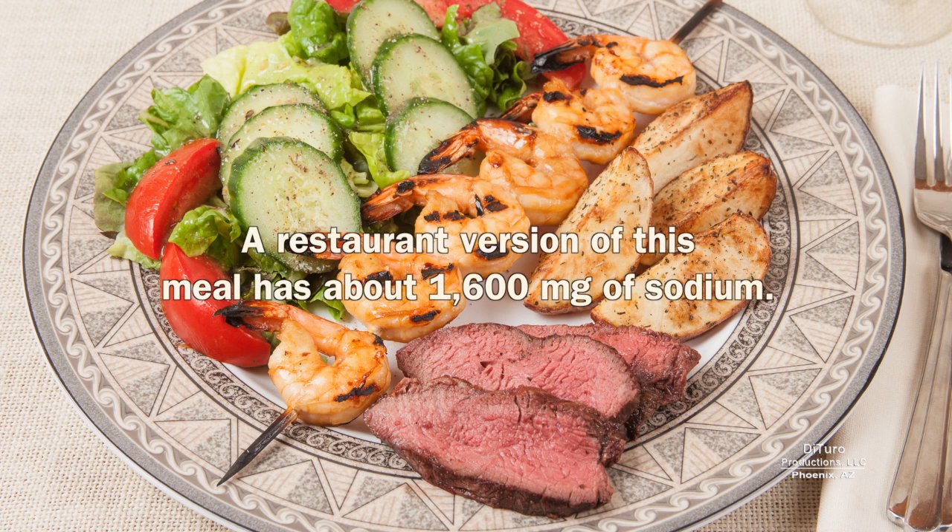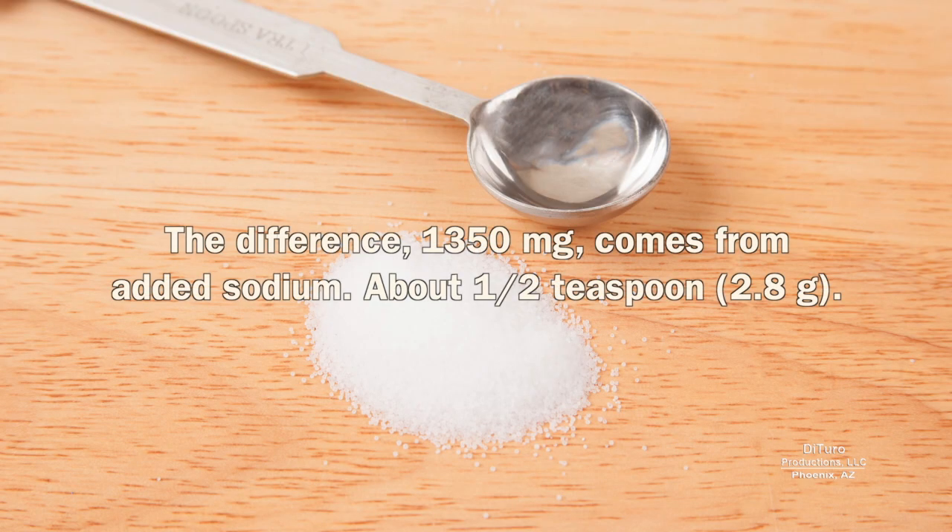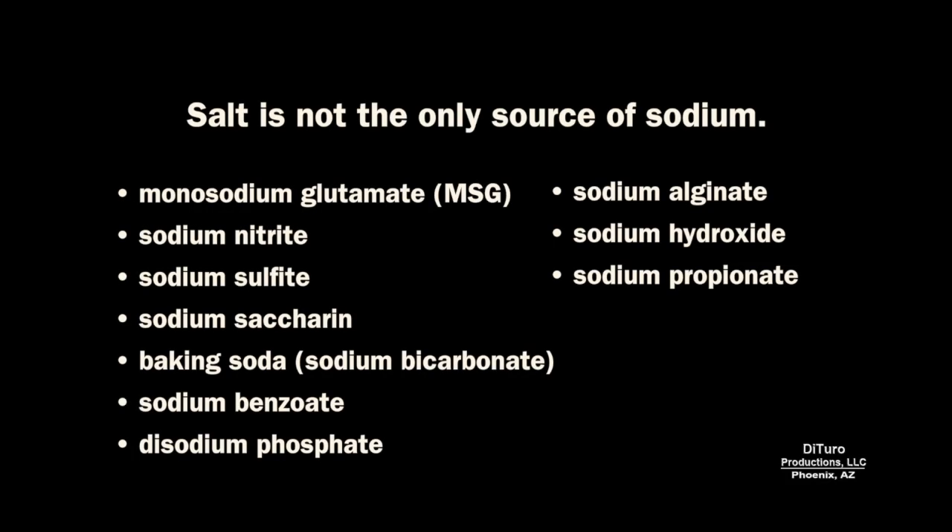A restaurant version of this same meal has about 1,600 milligrams of sodium. The difference comes from added sodium — about one half teaspoon in this example. When it comes to prepared foods, there are other sources of sodium besides salt. For the home cook, two alternate sources of sodium are baking soda and MSG.